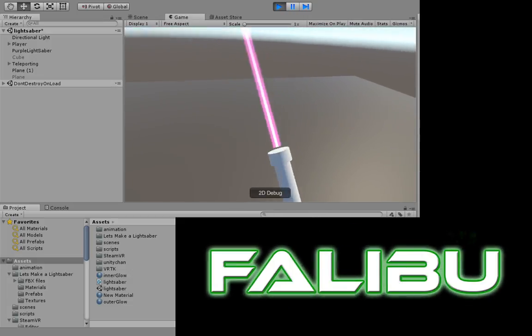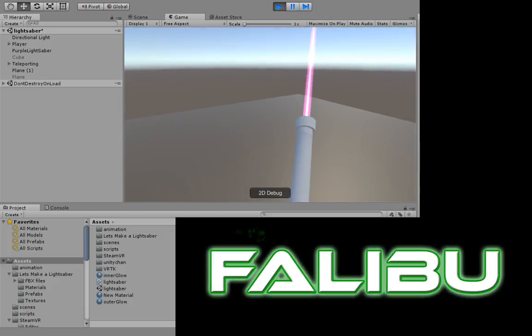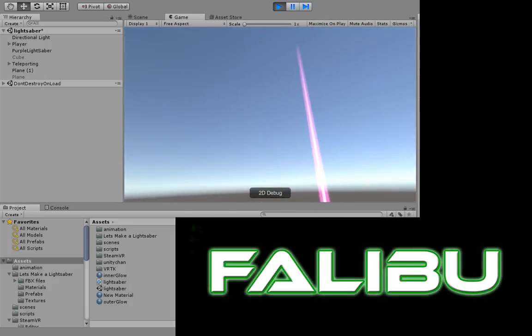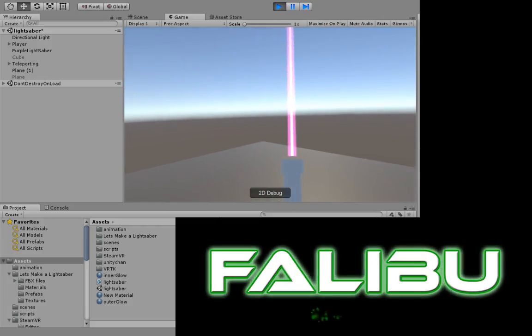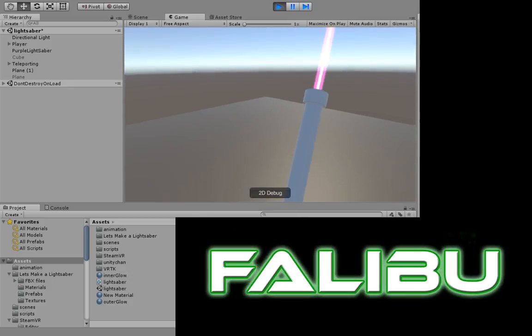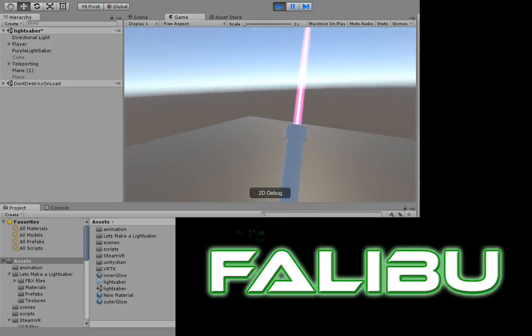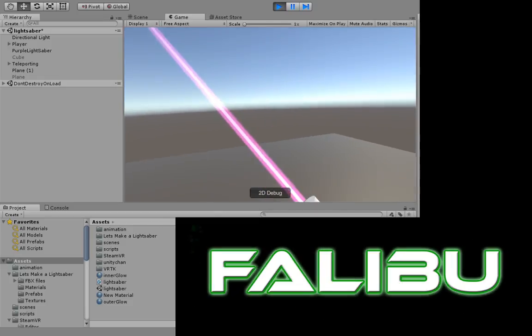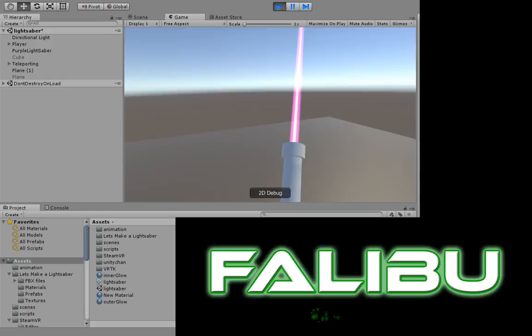For a first attempt made entirely in Unity, I didn't use Maya or Blender or nothing — this was just all made in Unity with line renderer, and three simple shapes for a hilt. I know almost no C-sharp whatsoever, and only very little experience with Unity, and I was able to construct this and actually understand what I was doing as I was doing it.